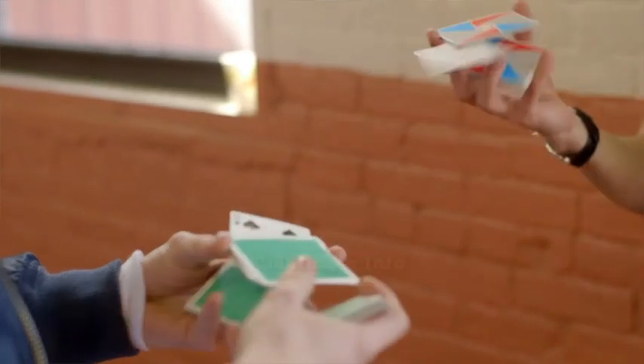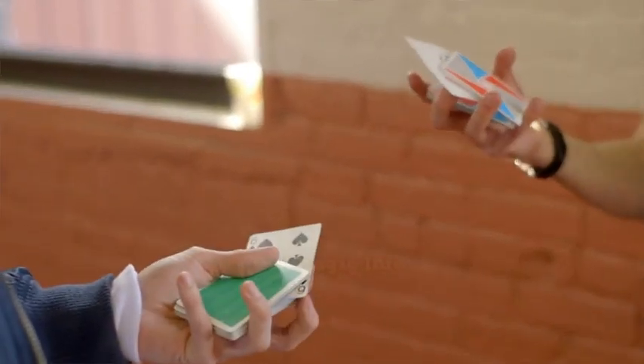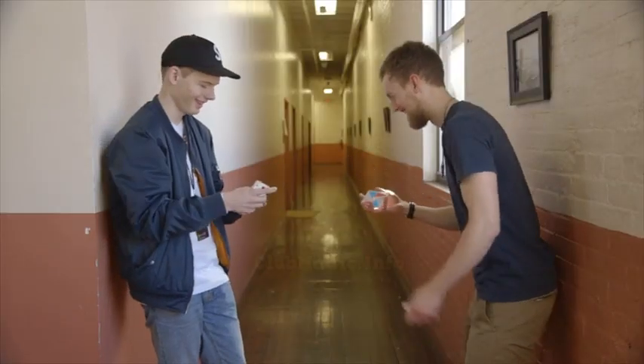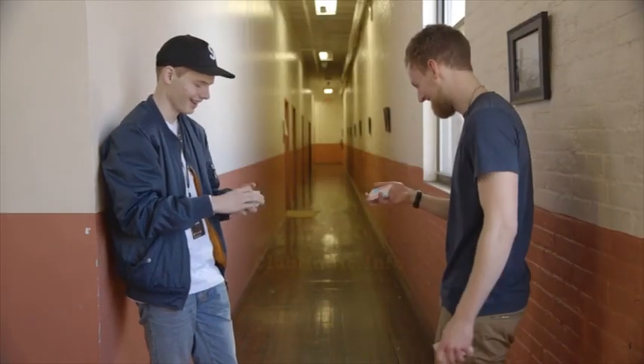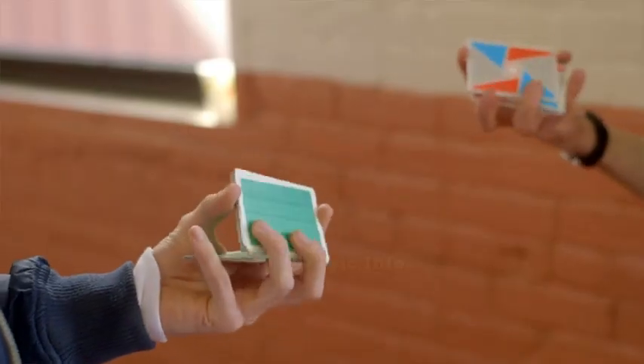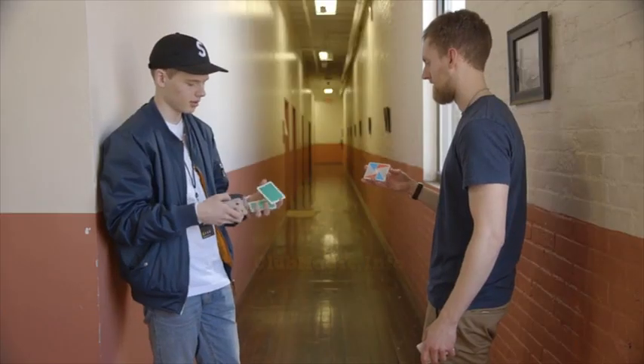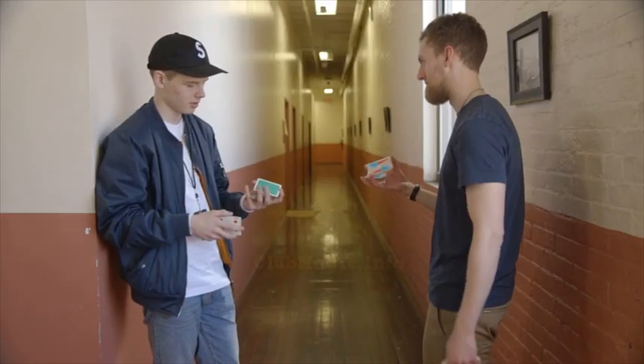And then what here? What happens here? I think you drop the packet. No, but you keep your finger... Okay, oh okay. You got it. This packet needs to be smaller than that one, right? Yeah. That's a good observation you made there.